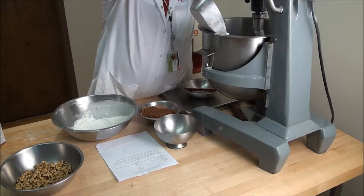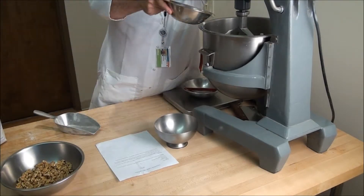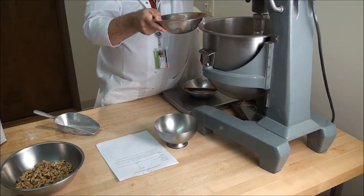Add the gluten-free bake mix and sifted cocoa powder on low speed, just until the batter is homogenous.